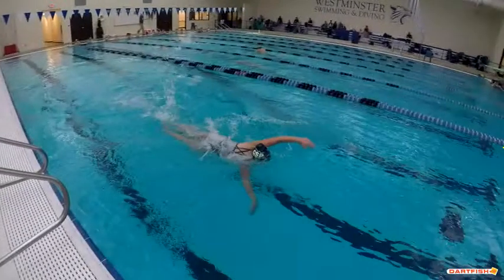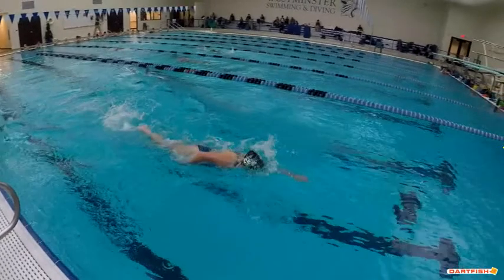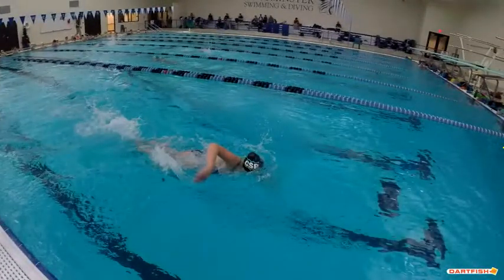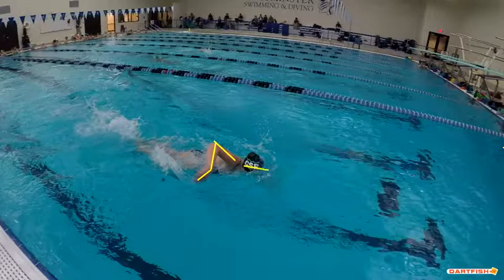When you enter it's fine, but when you exit the wrist is a little bit bent. This is a much higher elbow position and your head position — eyes are down — that's excellent, really really good.